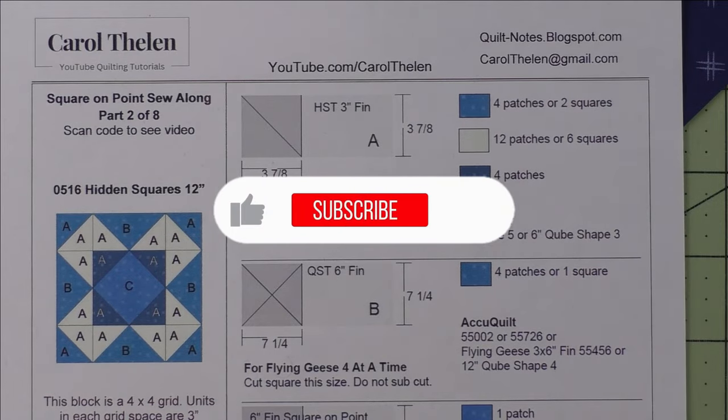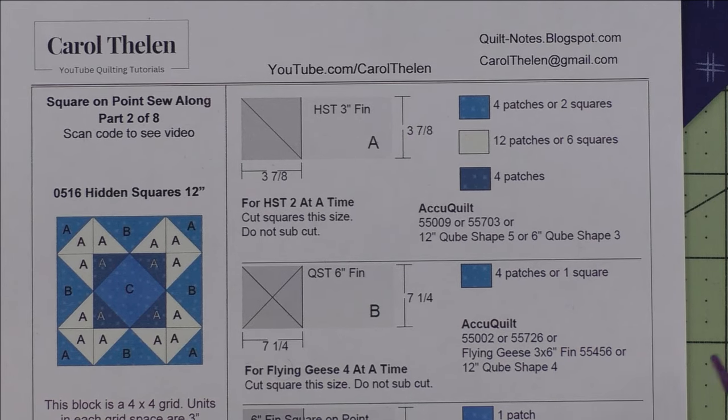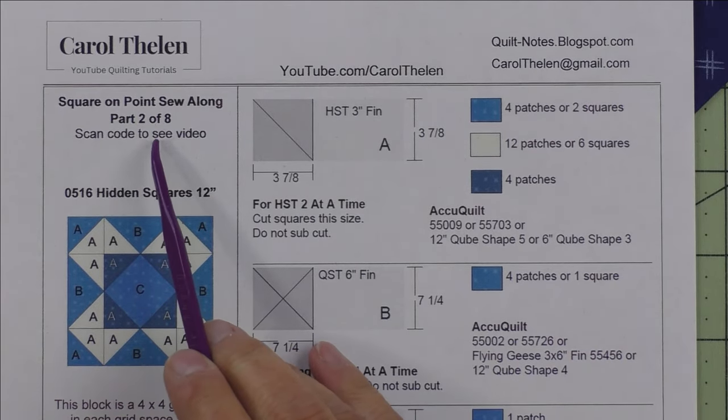Don't forget to subscribe to my channel and click the bell to be notified of future videos. Welcome to the Square on Point sew-along — this is part two of eight.